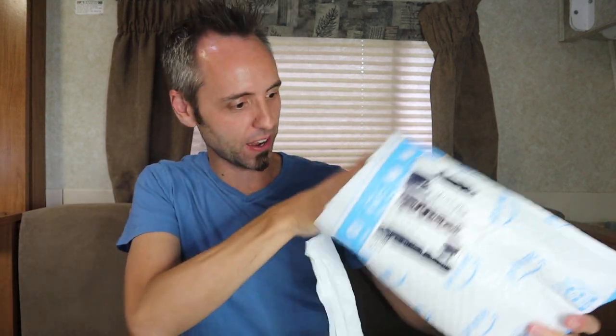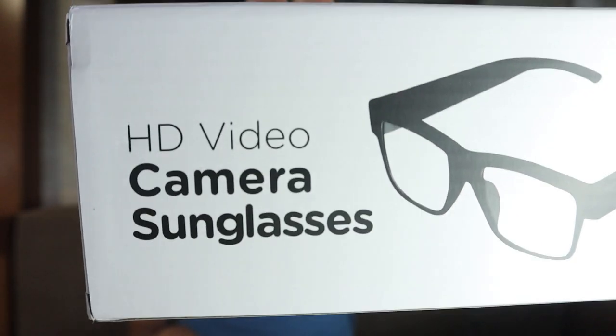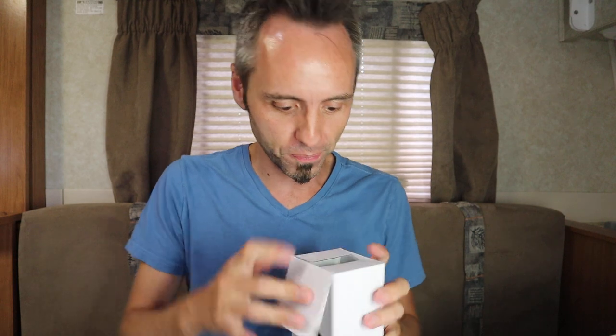These spy glasses have the video camera on the inside, and I think they're going to be some good spy video camera glasses. I was looking on Amazon to see which ones were the best, then went to YouTube searching for people actually using them to show the quality. From what I could tell, these seemed to be the best ones. The box says 'HD Video Camera Sunglasses,' so it does HD video and they look like sunglasses, which is something I wanted.